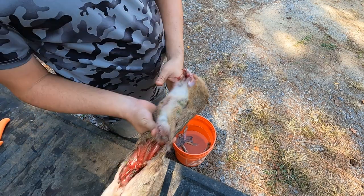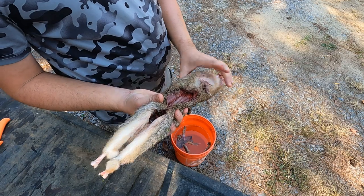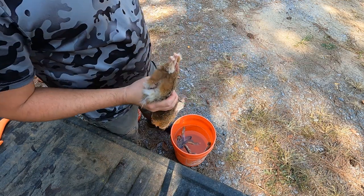Put it in a bucket of water. This keeps all the hair sticking to the skin and sticking to each other, and less hair sticking onto the meat.